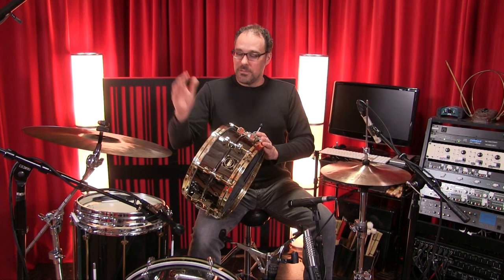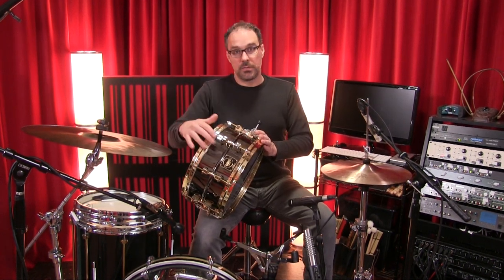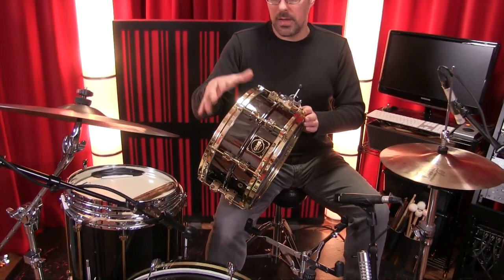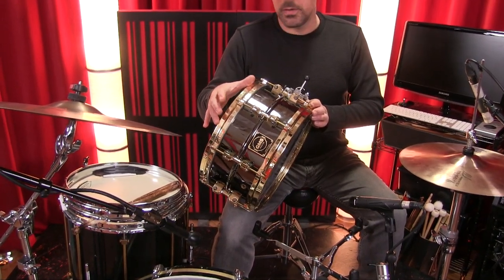Snare drum of the day. You've seen this drum already. It's a GMS 6.5x14 brass shell drum, 8 lug. It has die-cast hoops top and bottom, and I'm actually wondering if the die-cast hoops are making the drum sound a little bit too boxy, maybe a little too much mid-range.